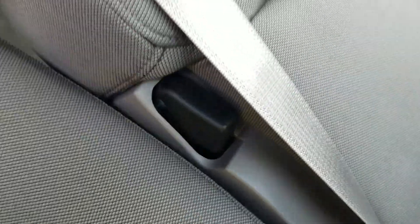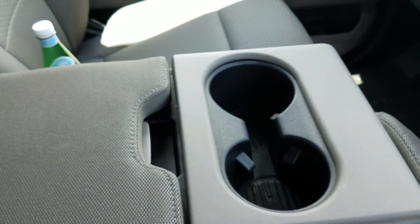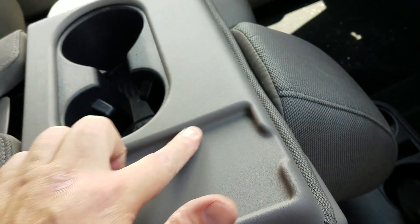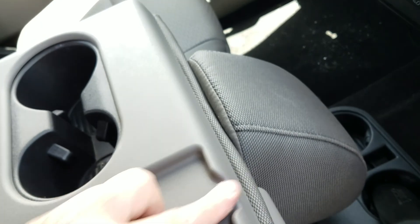You press this button here on the side of it, and when you do that, this folds back down to the armrest position. You've got two cup holders here and two cup holders there. This little compartment here perfectly fits at least my phone - a Samsung Galaxy. I guess you would have a USB wire hanging out that you can plug in down there if you want.